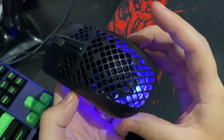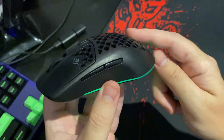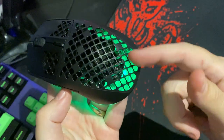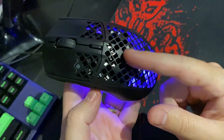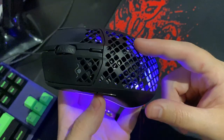The mouse is also IPX water resistant and dust resistant, which means even though it has this mesh design on the back, you don't have to worry about dust and water either accumulating or damaging the mouse, so I'm really happy with that.